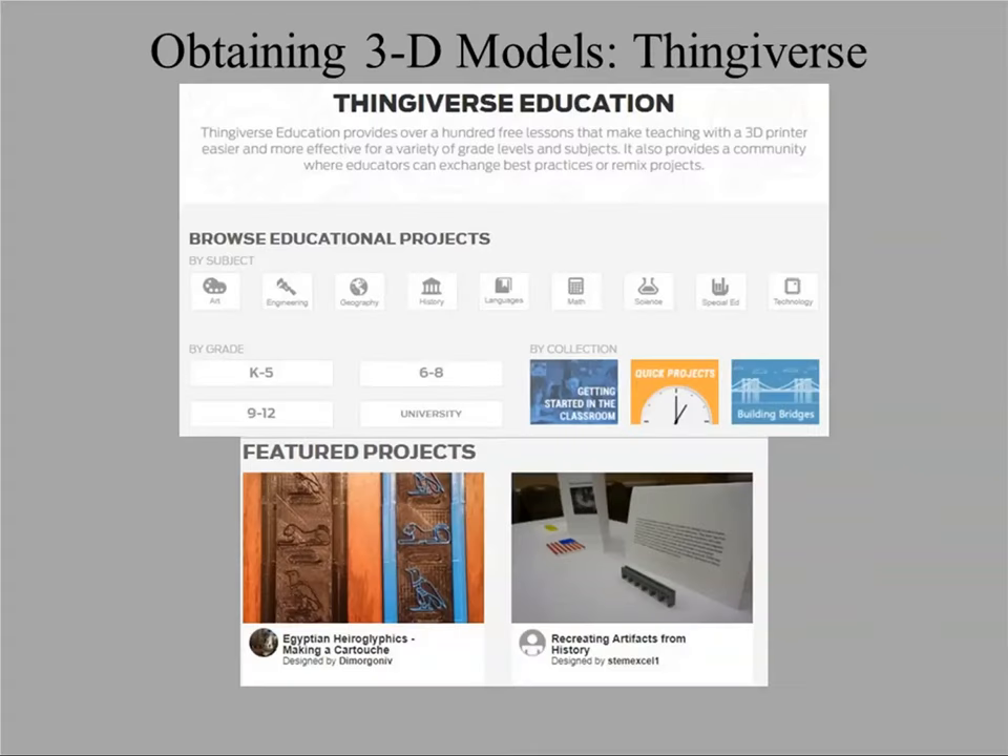If you don't have a scanner and you're interested in 3D printing for public outreach, there are a number of options. One common website is Thingiverse. Some models are free, others are not. I caution that models on Thingiverse are not necessarily printable — a person may not have created the model properly. Thingiverse does have an education page that includes archaeological items, though they're geared more to the Old World. A number of people have also posted archaeological collections there.